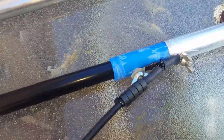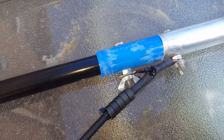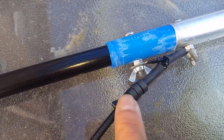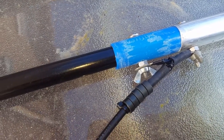Here's the connection at the feed point. It's got bolts with wing nuts for a quick disconnect. And you can see there are a couple of toroid rings on the RG-58 coax.